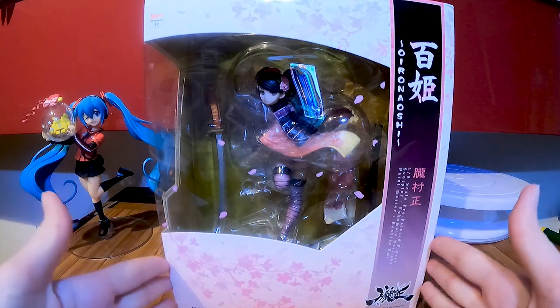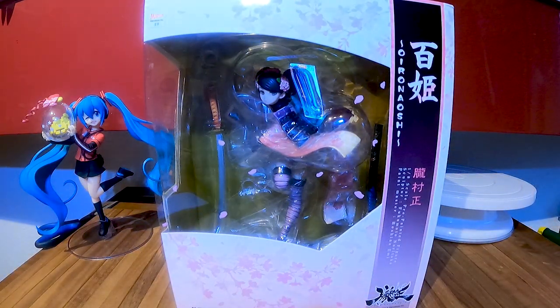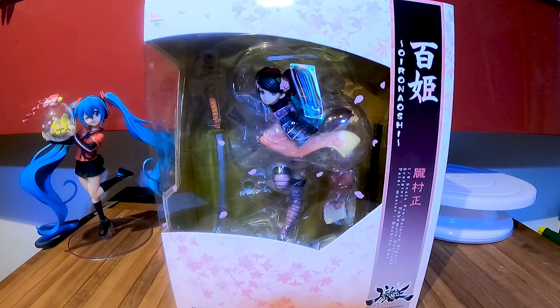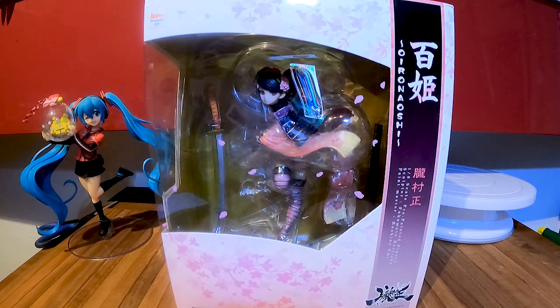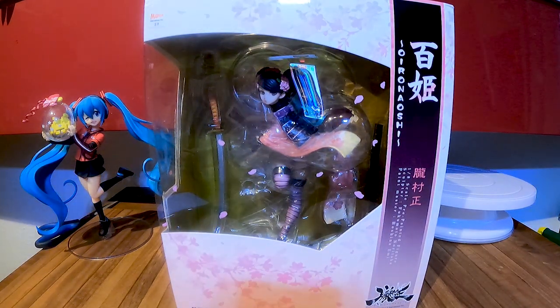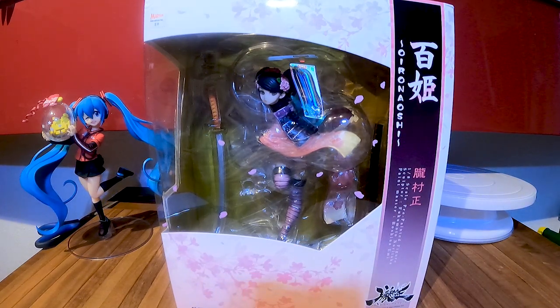The story behind this figure is that I saw her for the first time on AmiAmi. She was released in her first form in 2010, then re-released in 2013 in this Uron Maoshi form, where the colors are not as bright as the first version. I fell in love with this figure, and when I put her in my cart and wanted to pay, she was already sold out — which was a bummer. I was searching for another option, found her on Amazon, and then found out AmiAmi had her back in stock too, and then she sold out again.